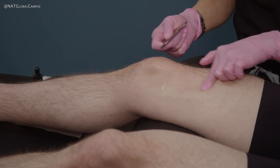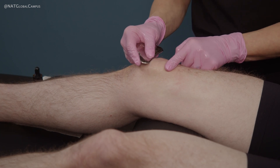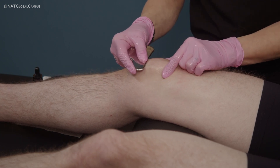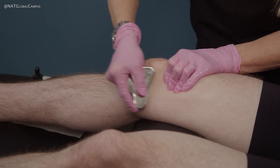Here we're starting to see some ecchymosis of the knee. Then, instead of going directly over the patella — because that's not going to be necessarily comfortable for your client — you can go around the lateral portion of the knee.